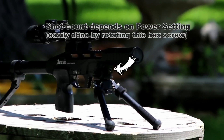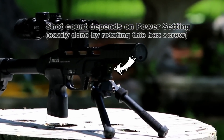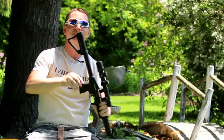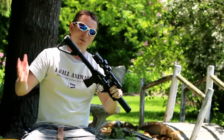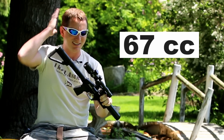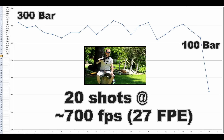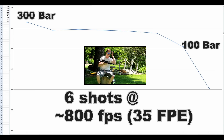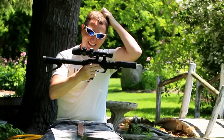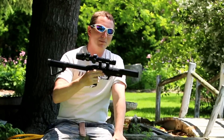The shot count is pretty damn amazing given that this is all the bigger the air cylinder is. You've got a pressure gauge down on the end. The cylinder — I don't know exactly what it holds, it's got to be less than 100cc — but given what it holds, 20 shots, 20 good usable consistent shots. Yeah, that's pretty solid.